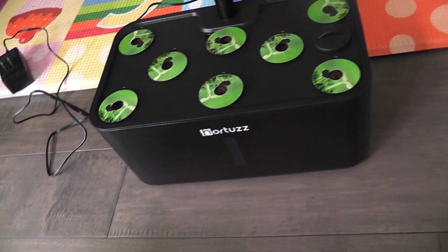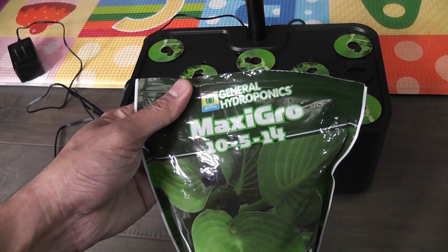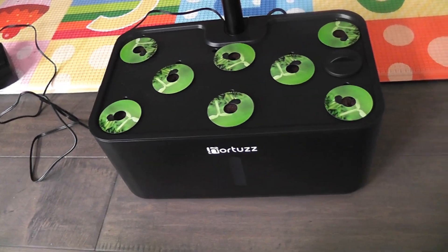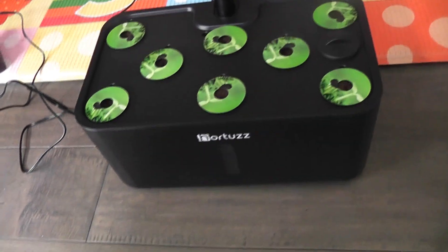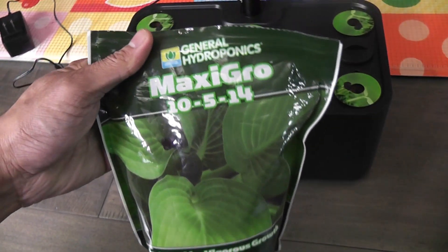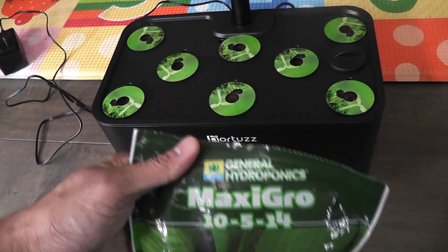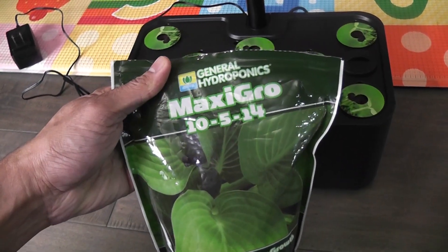Since this experiment is about a side-by-side comparison between Hortus and AeroGarden Harvest, I will use the same nutrition. I will use MaxiGro Nutrition in both gardens — simply half a teaspoon of dry nutrients for every one liter of water.